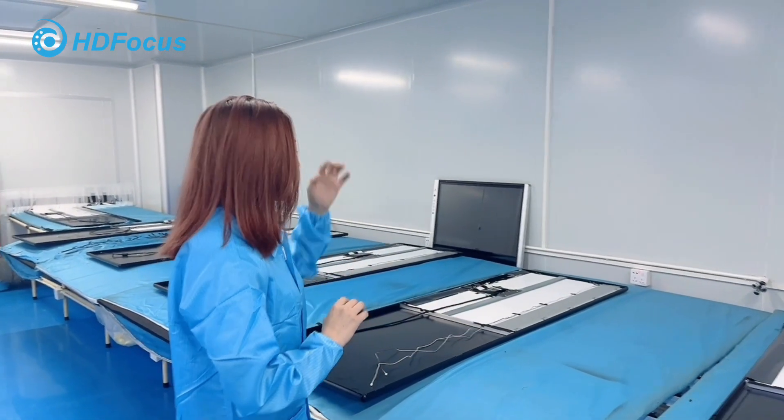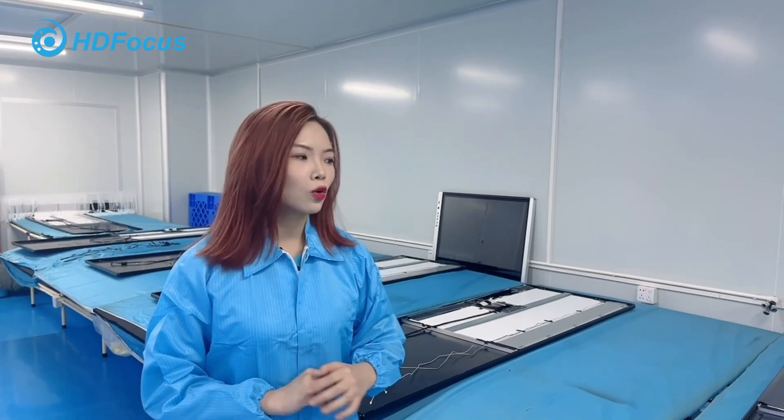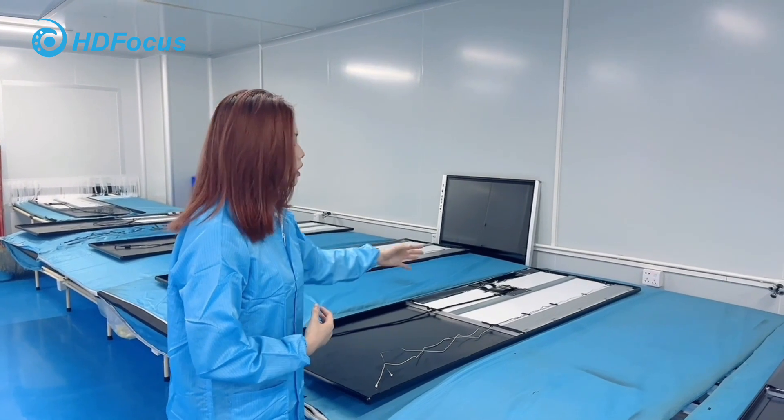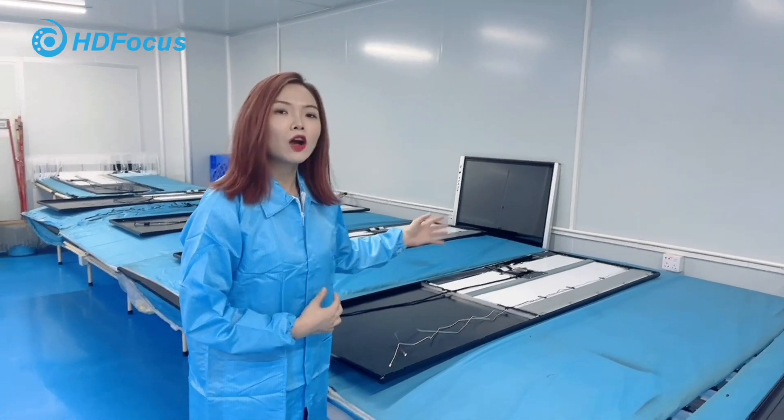After the panel installation on the frame is finished, the next step is the motherboard. We have a dual operating system, so we can install Android OS. The motherboard is installed here on the back side of the panel.